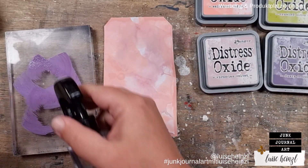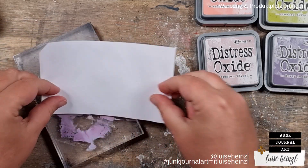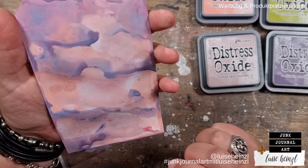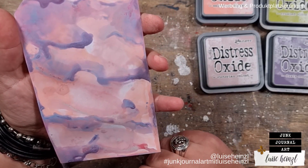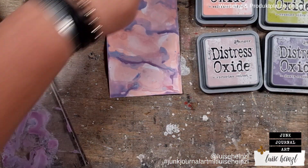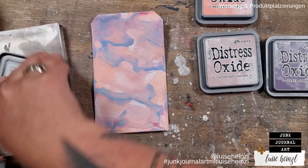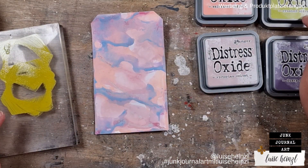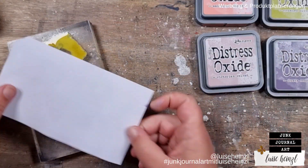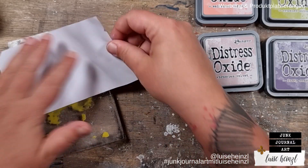I used a heat tool to dry the layers. If you do that, please don't stay too long in one spot on your photo paper — otherwise you will get bubbles and destroy the paper. You have to keep your heat gun moving all the time. This is Dusty Concord, and without the effect this already looks really gorgeous. Now this is Crushed Olive, a really intensive olive green — a really crazy color combination. But try it out; it will not stay looking like this. You'll be surprised in the end when you use colors that are a little more brave.